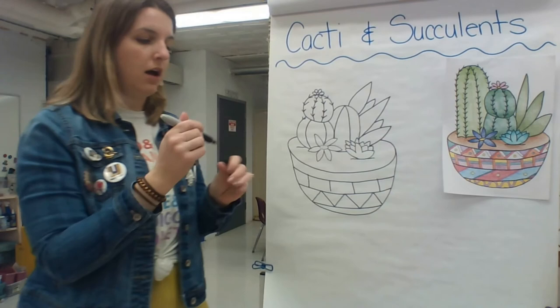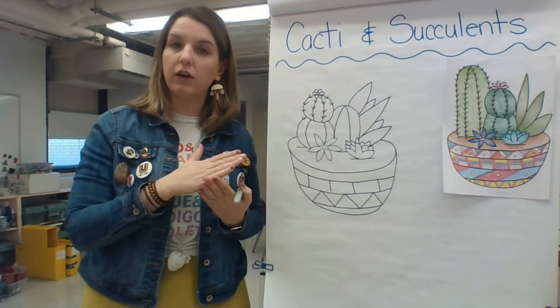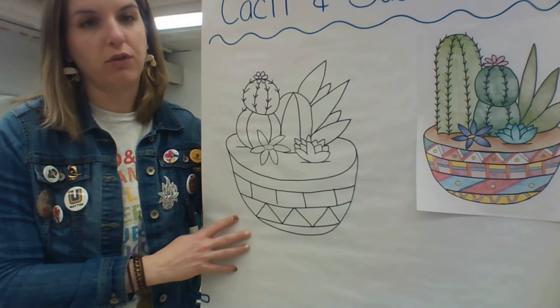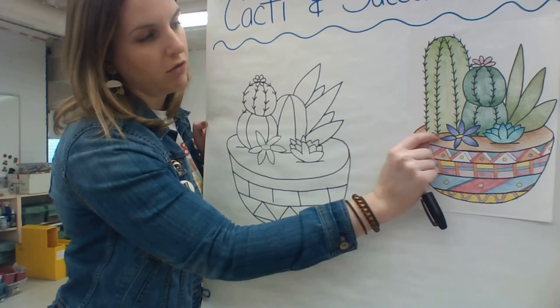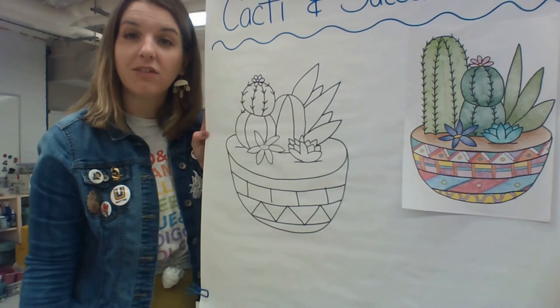When you're coloring it, try to take some effort to use value. Remember, value is showing lightness or darkness in a piece of artwork. I showed value in my example — when I was shading I made it a little bit darker near the bottom and the top, a little lighter in the middle, just to make it look a little more realistic. I showed value darker underneath my plants, lighter near the edges, and then just had fun with the patterns on my pot.